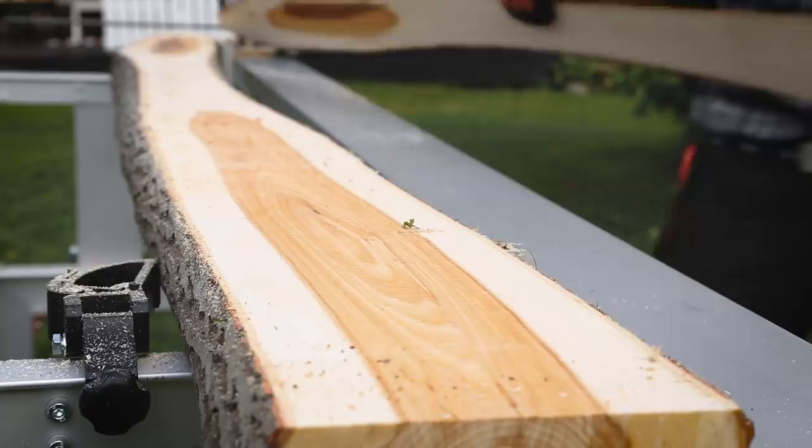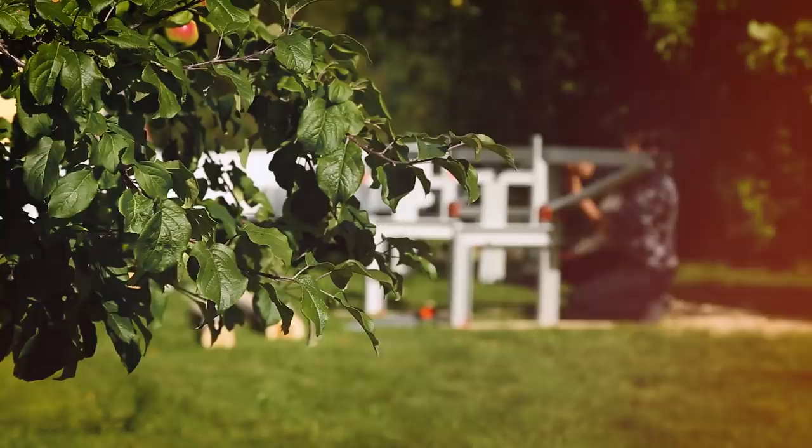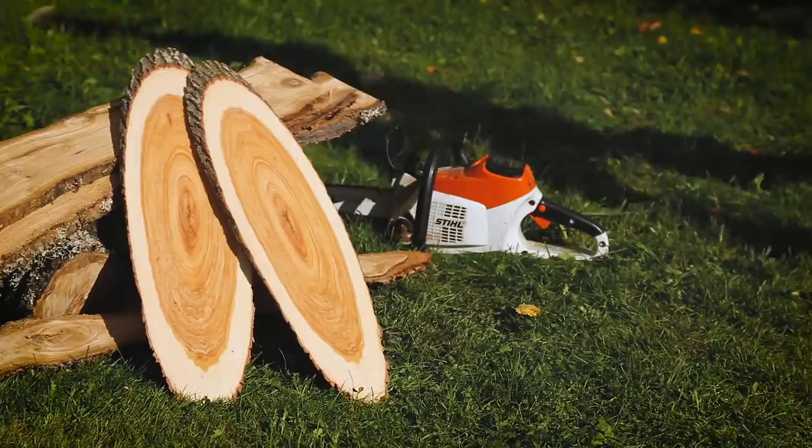The boards are clean from sawdust after you have finished sawing. The sawmill can be configured with two meters between the log lifters for longer logs, or one meter for shorter pieces such as fruit tree. If you cut diagonally through the log you can make material for beautiful signs or chopping boards, for example.